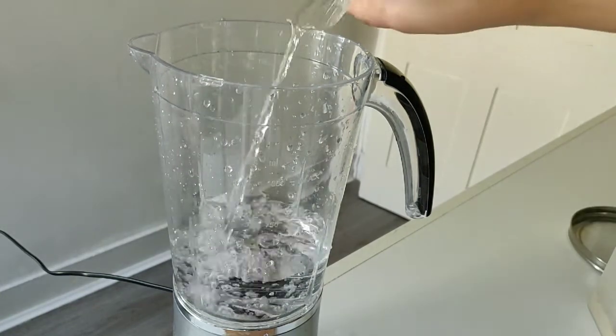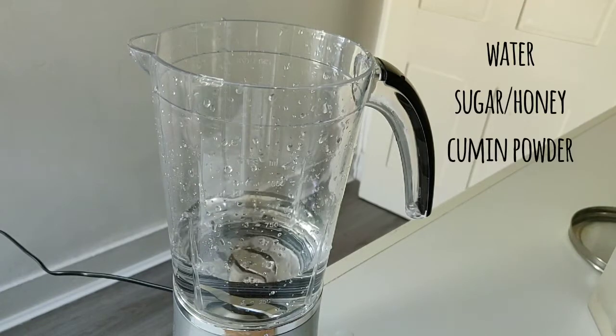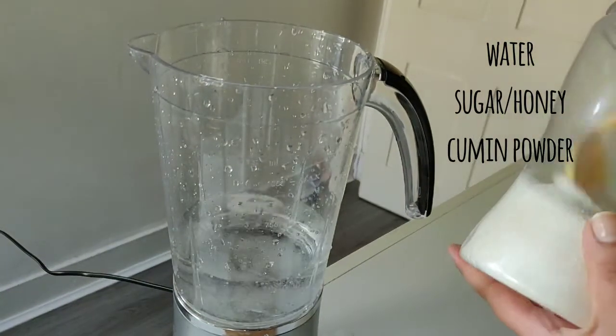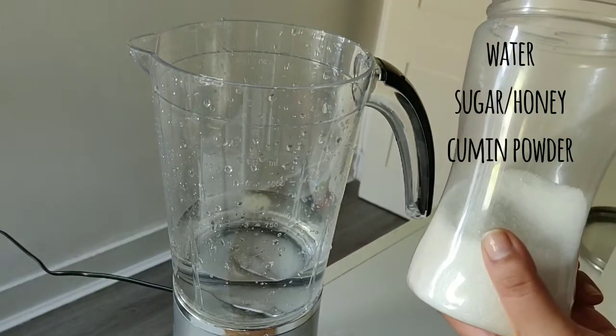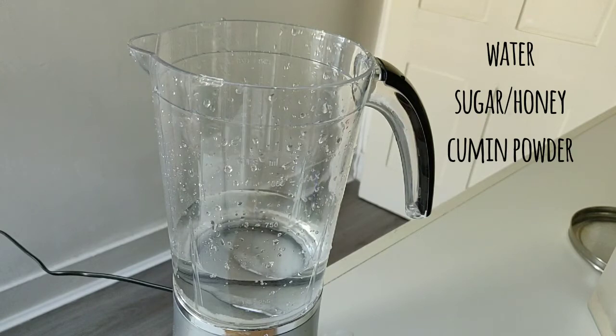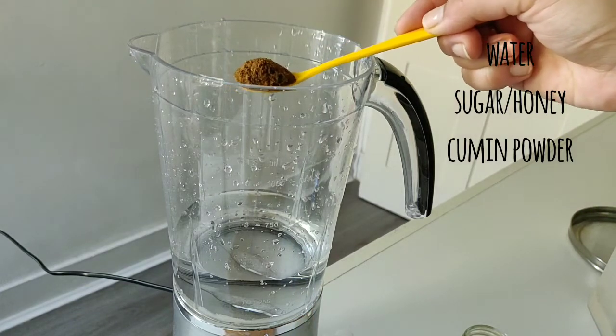I am going to make two servings and I have two glasses of water in the blender. Now we will add sugar. You can also add honey, or if you have diabetes. Once I tried making it with jaggery and it was very good with jaggery.